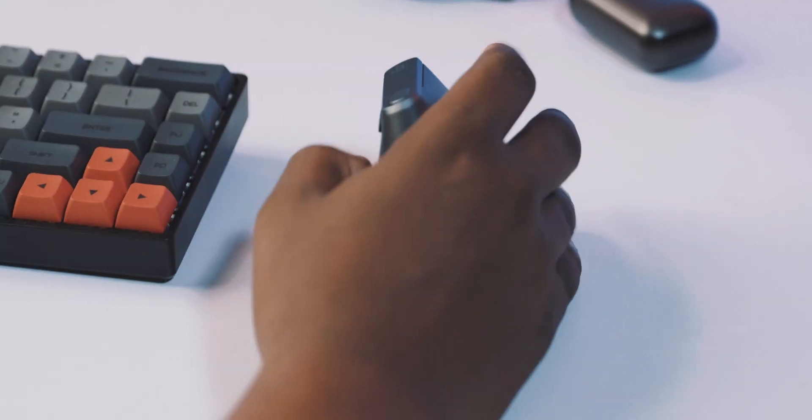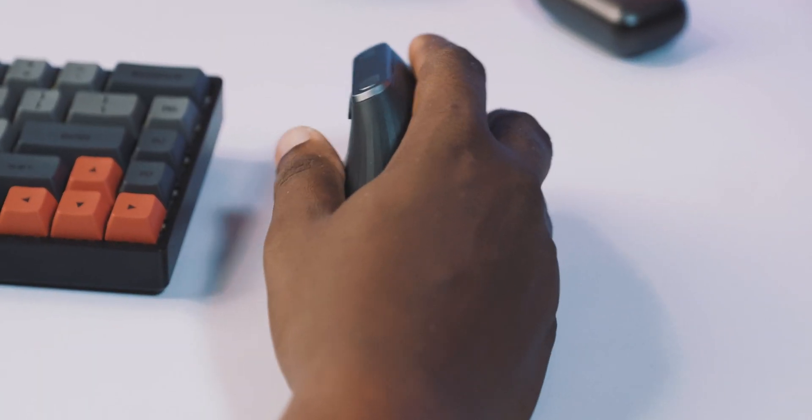Because of the optical design of the mouse, you don't actually have to move your hand over your desk for too long to get the mouse to move. The mouse has DPI settings all the way up to 4,000, so you're pretty much covered.